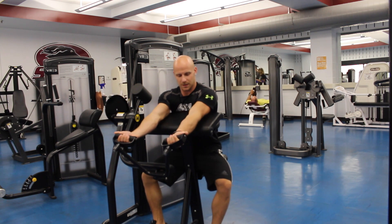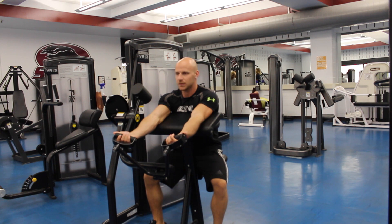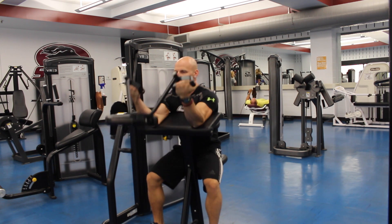Select the appropriate weight. Keep your elbows and arms on the pad and then lift the bar towards you.